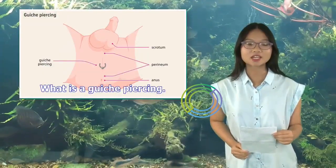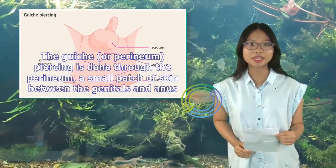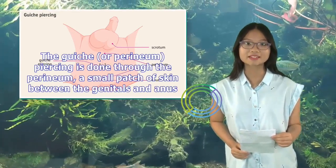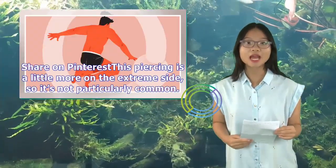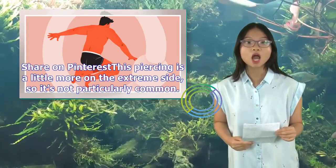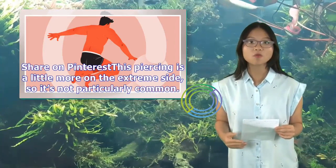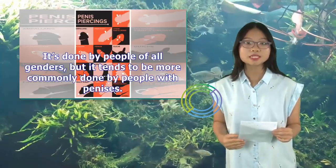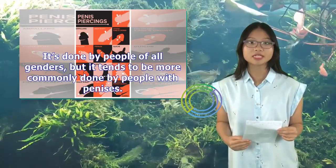What is a guiche piercing? The guiche, or perineum, piercing is done through the perineum, a small patch of skin between the genitals and anus. This piercing is a little more on the extreme side, so it's not particularly common. It's done by people of all genders, but it tends to be more commonly done by people with penises.